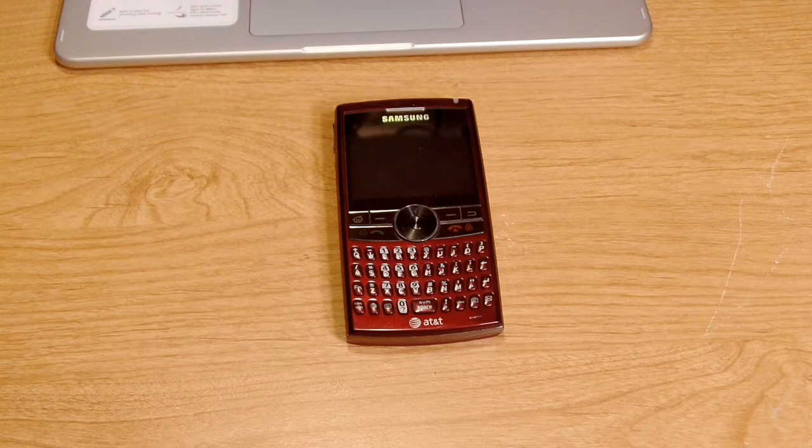Most of mine still work. I bought this one back when it first came out — the Samsung Blackjack 2. The Blackjack 1 was the first one and was a huge success, so that's why they came out with this one. This was out around the same time that BlackBerry had their Curve 8300 series and their Bold.